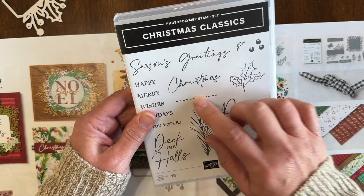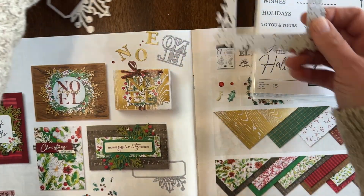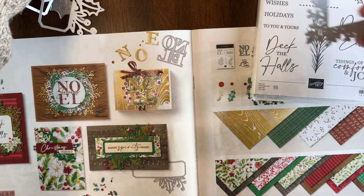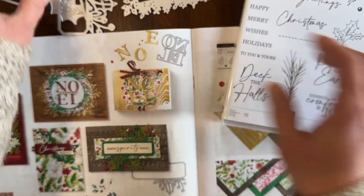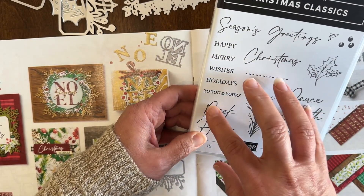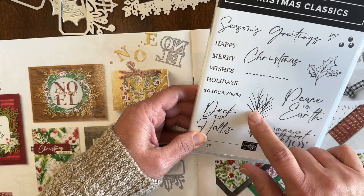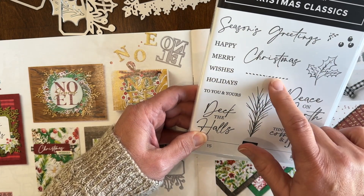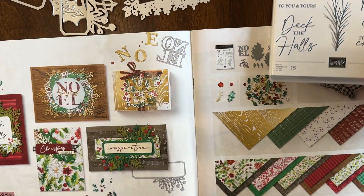I am using Christmas Classics and it's got several dies. There are so many pieces in this die set that coordinate with the different images in the stamp set. I love the stamp set because not only are there different and versatile greetings for Christmas cards in different sizes and different fonts, but you've got those solid core images that you can use to create lots of different Christmas cards.